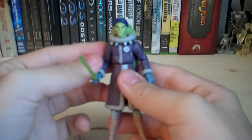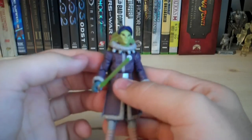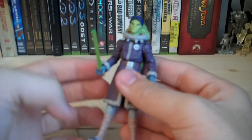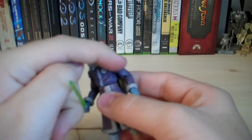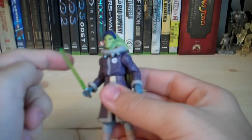The actual face sculpt, though, is not really doing it for me — it doesn't look that accurate for some reason. Also, the little hoodie in front is actually sculpted onto the head itself, so that is a little bit disappointing.